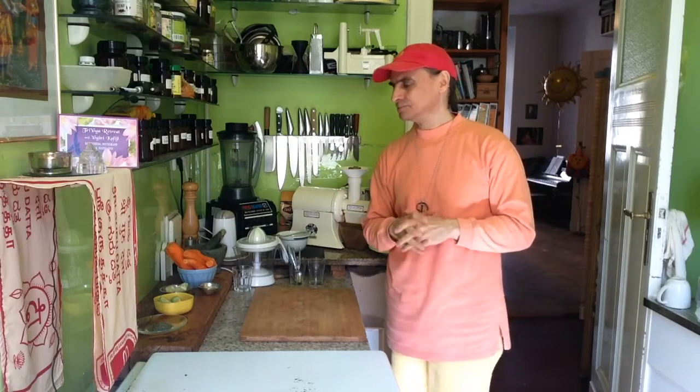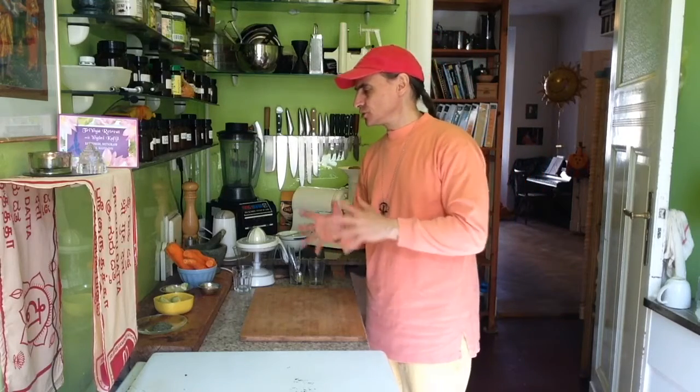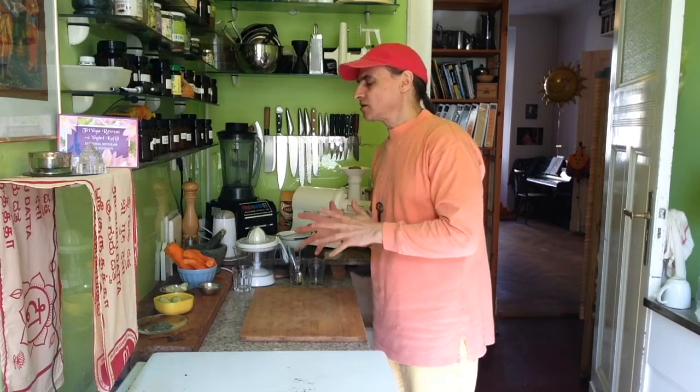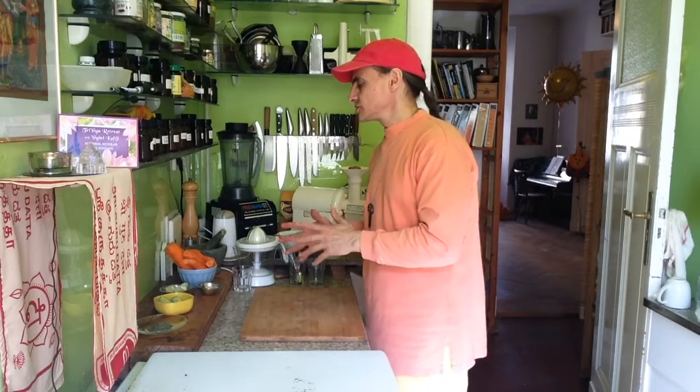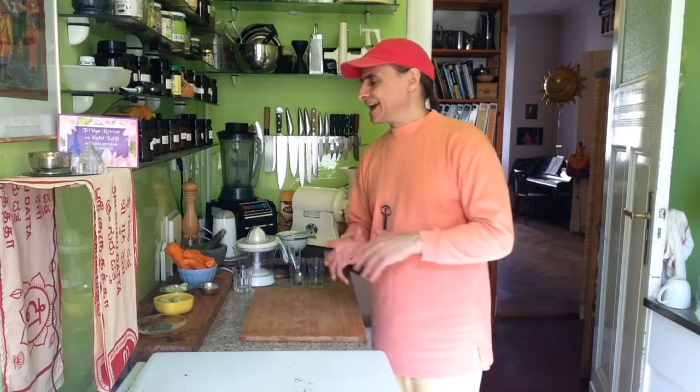Hi friends, this is Andy Vegan. I have a carrot soup today — very simple, a little bit refined — because I will first juice the carrots. Originally I just juiced the carrots and blended them with avocado and a little bit of lime, and that's it. Now I have a slightly refined version.